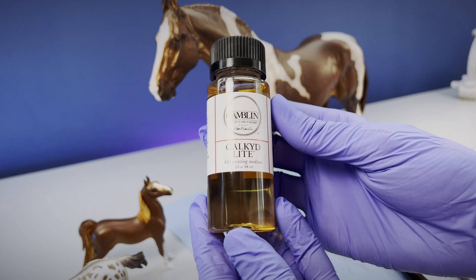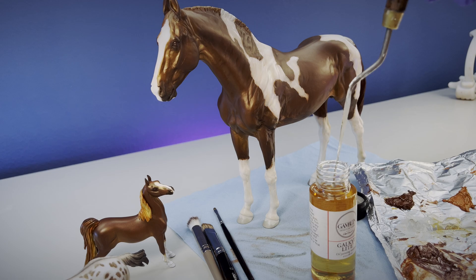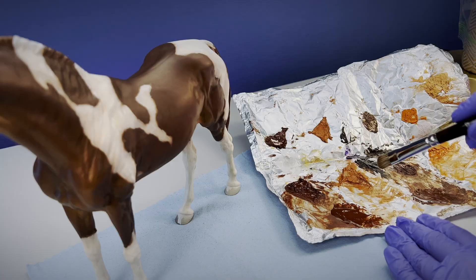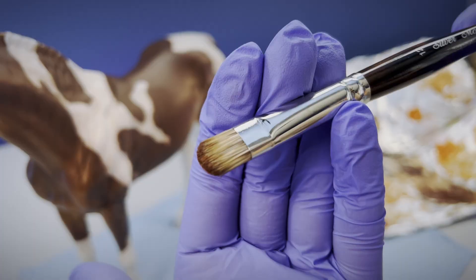This medium is similar to the Linquin that I've talked about before, though this one is much thinner and fluid. To make a glaze, I mix about one part oil to about three parts paint. Ideally it should be transparent paint, though I'm fudging a little. Light paint loads are key for keeping model horses smooth and free of brush strokes — see how it just barely coats the tip of the brush? That's plenty.